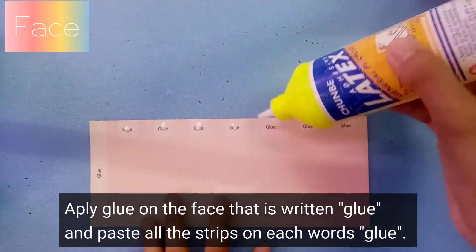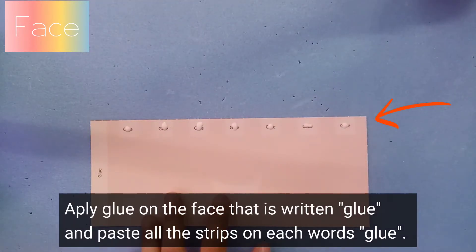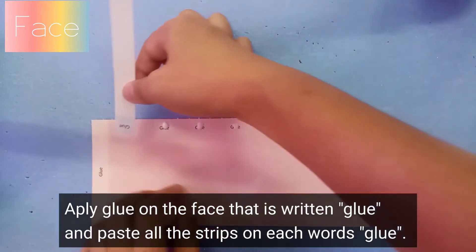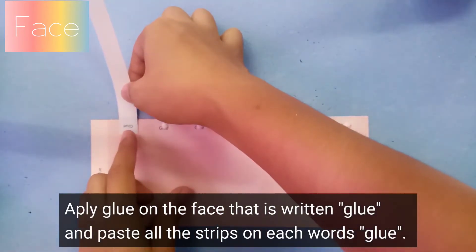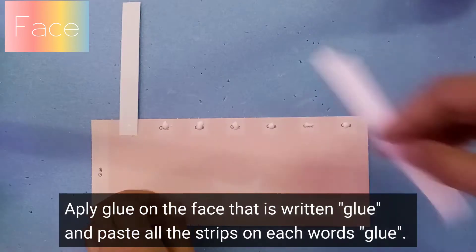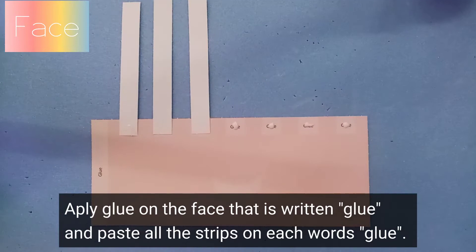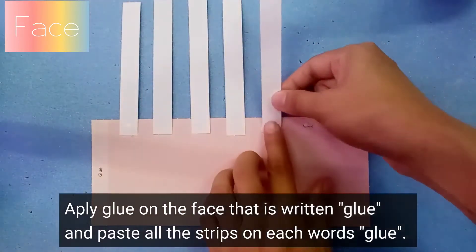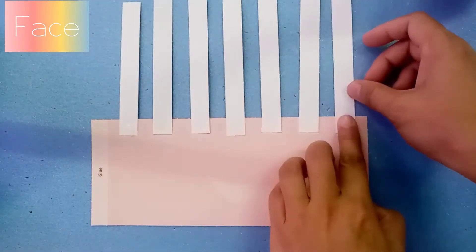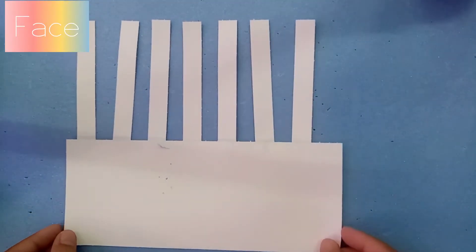The first step is written 'glue' — as you see here on the top side, it's written glue. So you apply the glue on it. After that, you take the strips and paste all the strips on each word 'glue', like what I'm doing now. You can turn over the paper.